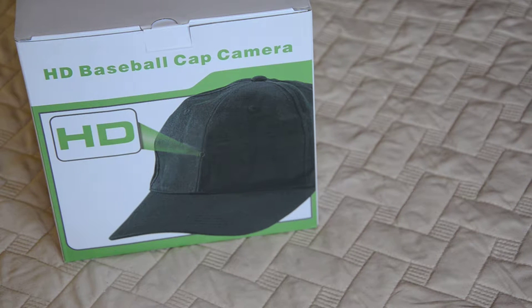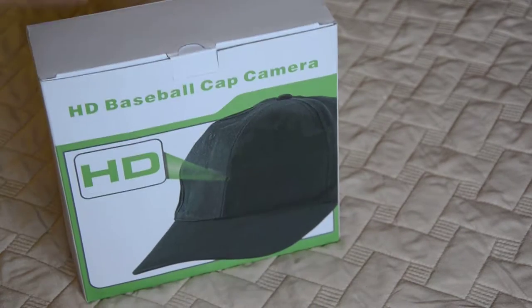Hi everybody! I want to show you my new HD baseball cap — it's a camera! HD quality, which I will show you in my video, what I took with this cap.